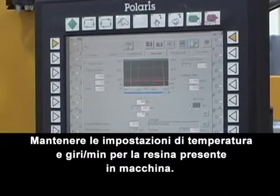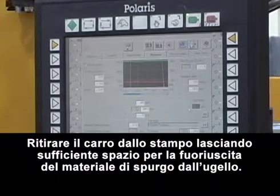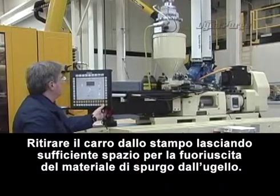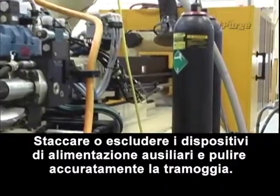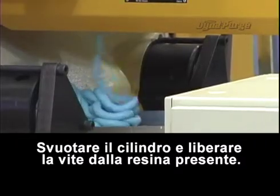Shutting down. Maintain temperature and RPM settings for resident resin. Retract machine carriage from mold, leaving ample room for purge to exit nozzle. Disconnect or shut off auxiliary feeding equipment and thoroughly clean the hopper. Empty barrel and starve the screw of the resident resin.